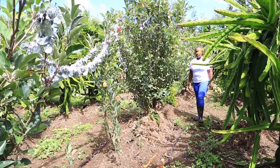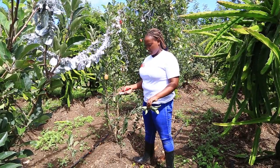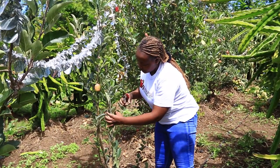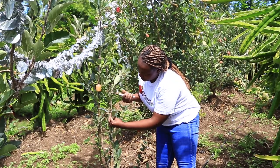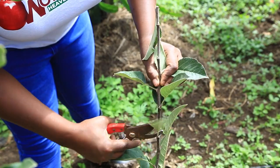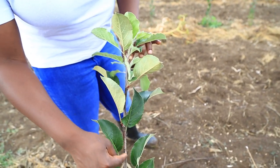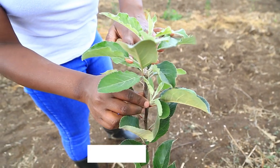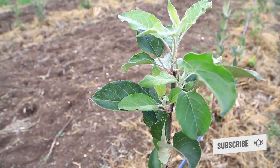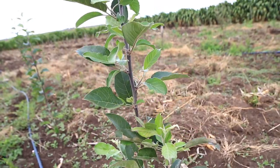At this particular stage, this is also the best stage for you to tip — which means cutting the head of your plant so that it can produce more branches. For these ones at the stage of four months, that is where you need to tip, cutting this top here. Once you cut it, all the energy that was used for it to grow taller will be redirected to these buds to produce branches. Every leaf or bud will produce a branch because you have limited it from growing taller.